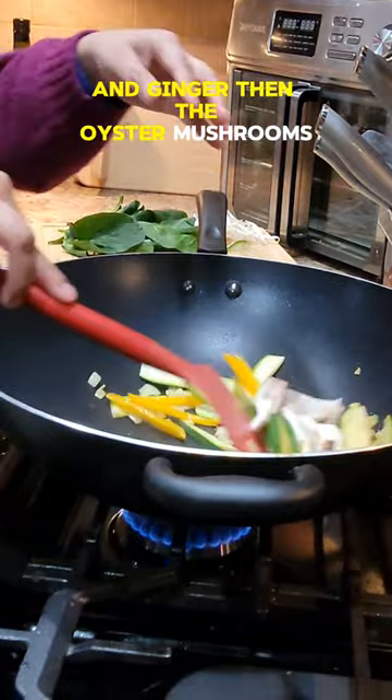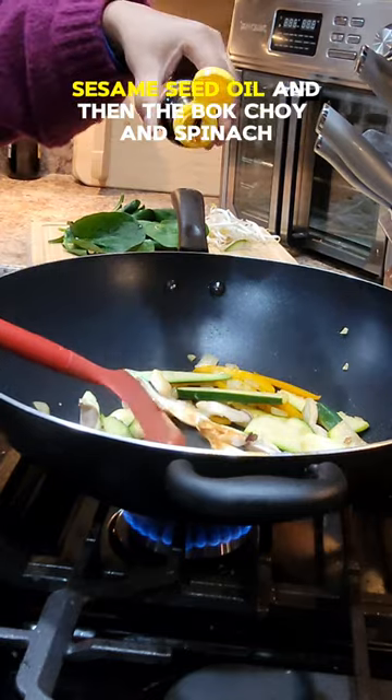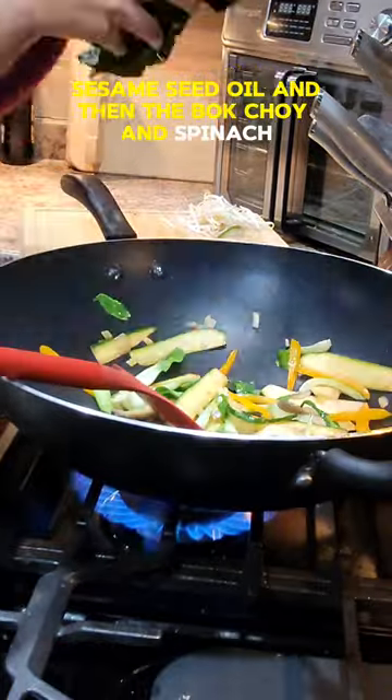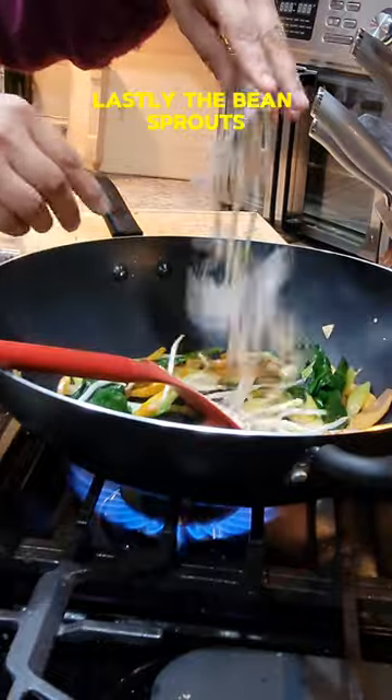Then the oyster mushrooms, and I'm adding a dash of low-sodium soy sauce, sesame seed oil, and then the bok choy and spinach. Lastly, the bean sprouts.